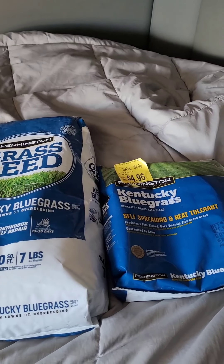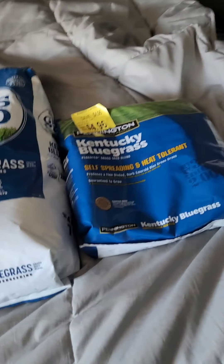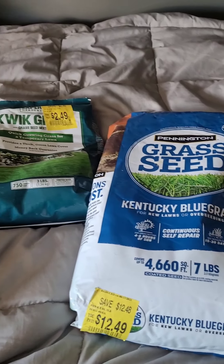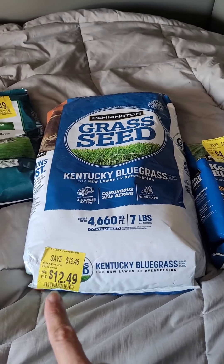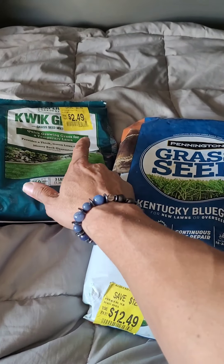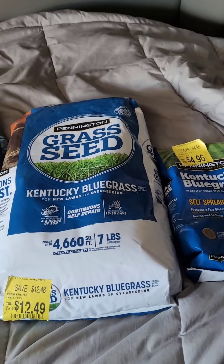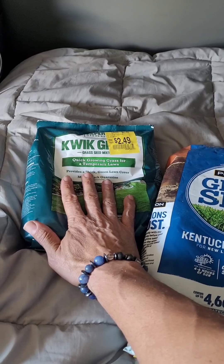Another thing I do when driving across the country is I always go into big box stores near truck stops and look for deals. Any time you're in Walmart and you see that little yellow sticker, that means you've got a deal. This bag here is a mixture of perennial ryegrass.